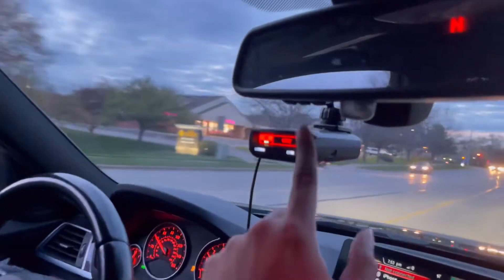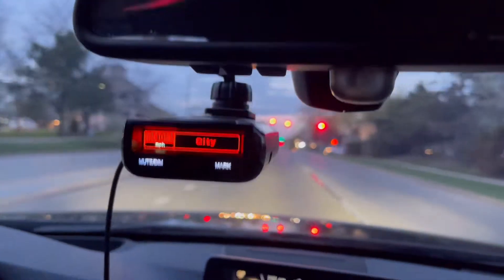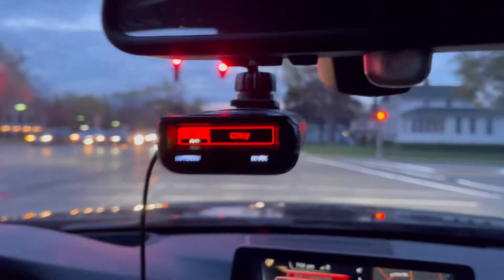While you guys are at it, you might as well get one of these radar detectors. You guys need one of these if you're passing by a police station like that one back there — you're definitely going to need it.